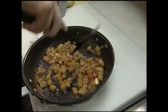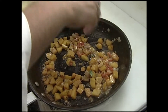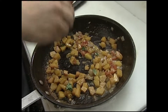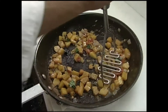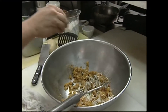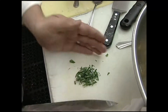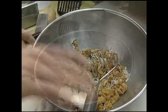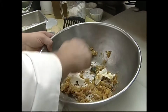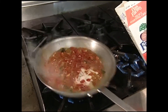The butternut squash should be tender enough now. I'm going to add a little fresh herb — just a touch of basil. Always try to add your fresh herbs at the end. Taste it for salt and pepper, add a little Parmesan cheese, a couple of spoonfuls of ricotta cheese, just a touch more basil, mix that up, and then add just a touch of cream. Let that reduce down a little bit.